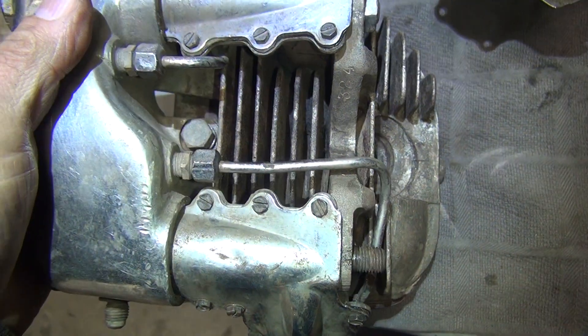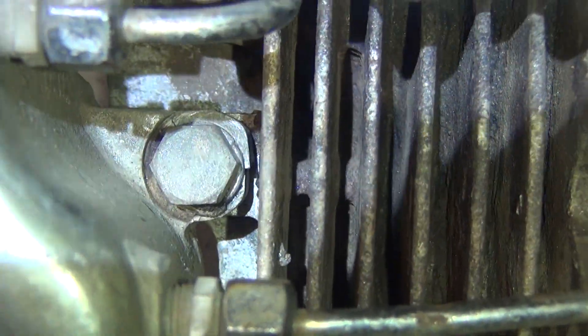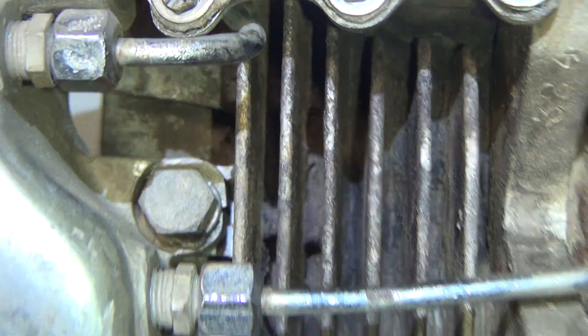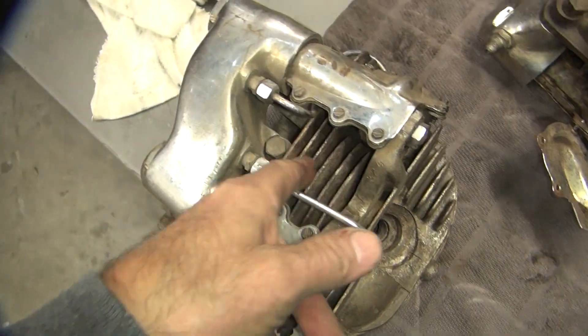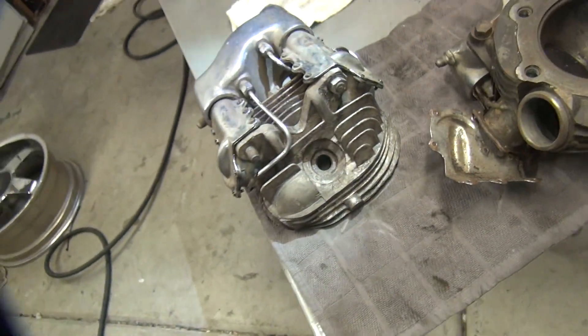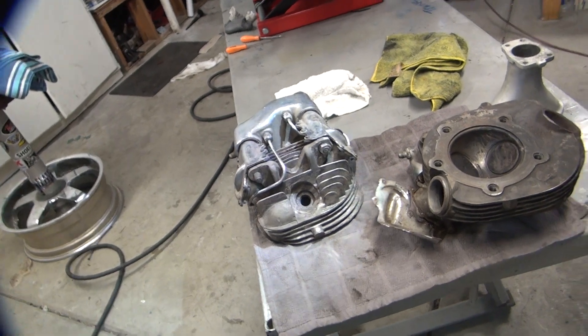It's a lot of work, but damn. Look at those things — they are deep. I don't know if you can see how deep those things are down in there, but they are deep. And they're clean right to the bottom. Now you come in there and blast that out, bare metal.